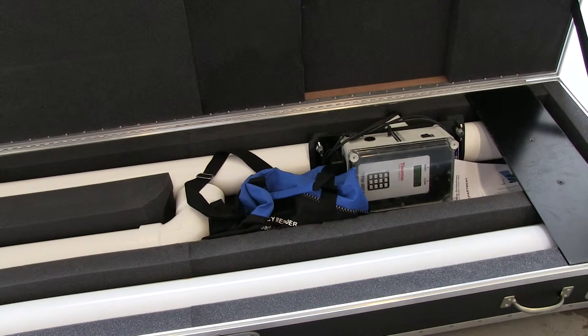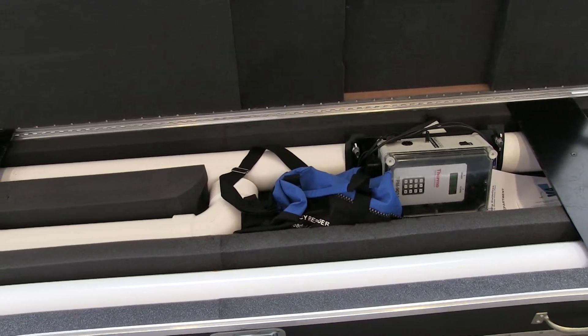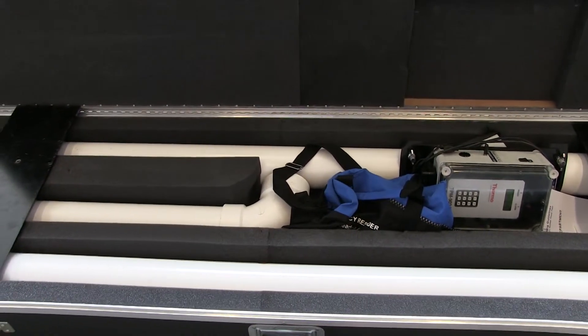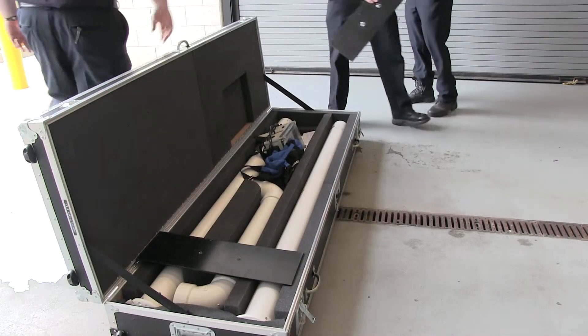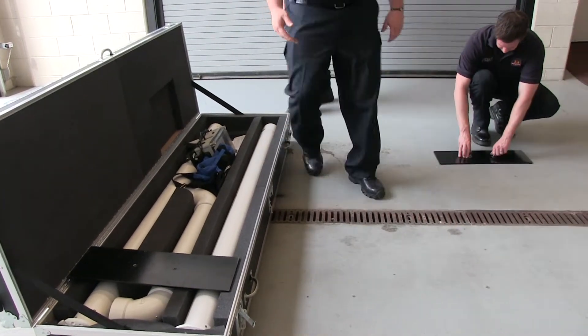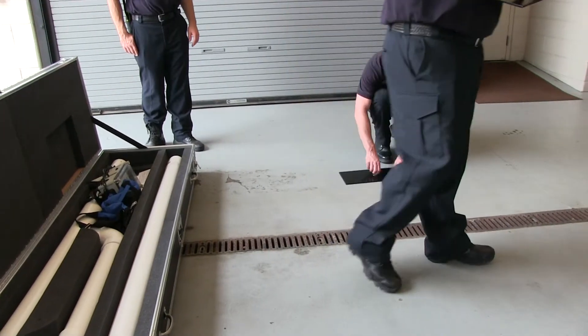The portal comes packed in a strong box designed to protect the equipment during transport to the monitoring location. The portal is easily assembled in any location that has a flat surface. To set up the portal, first remove the two base plates and place them in the approximate location where the portal will be assembled. Remove the wing nuts and washers from the studs on the plates.